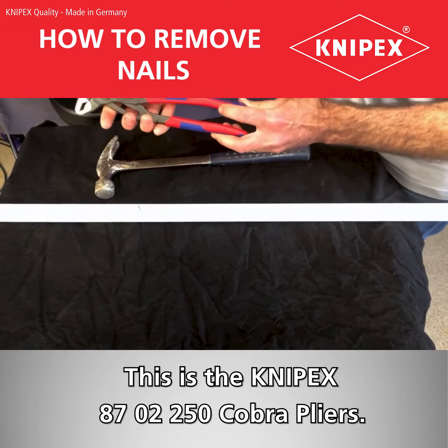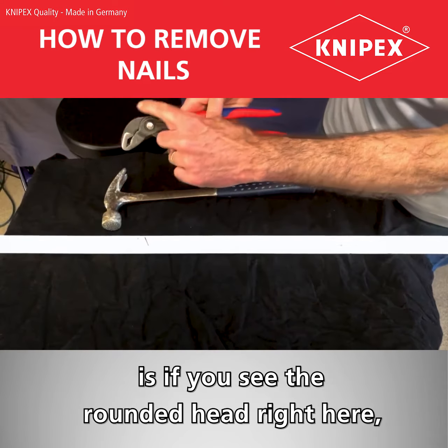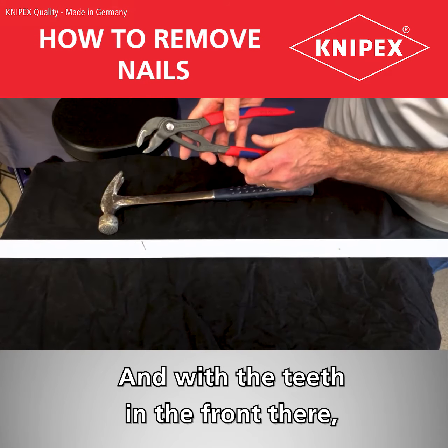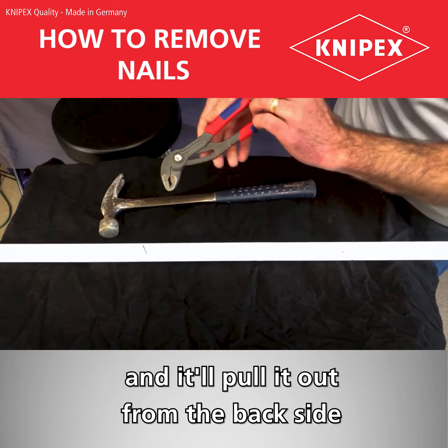This is the Kinnipix 8702-250 Cobra pliers. The nice thing about it is — if you see the rounded head right here — that'll give me enough leverage to pull the nail out. And with the teeth in the front, it'll grip the nail, won't let go, and it'll pull it out from the backside with no damage to the front.